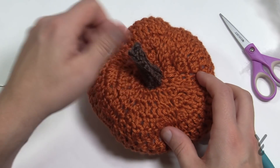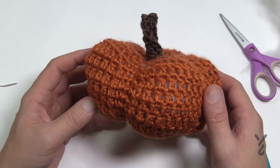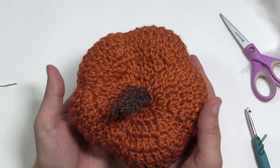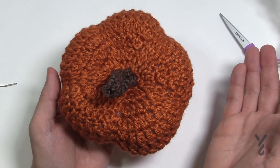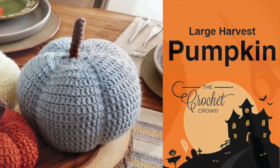You now have your little pumpkin! If you'd like to give it a bit of a twist it looks even more amazing. This is how you do the pumpkins — this is a small one, and you can do all the other sizes exactly this way. Have a great day, and we'll see you again real soon. Bye-bye!